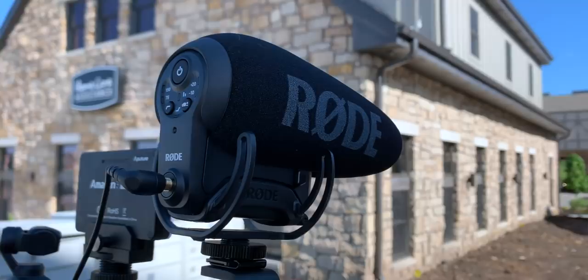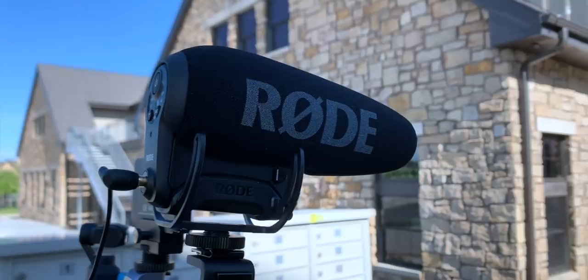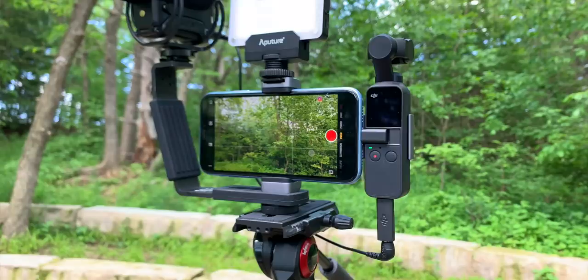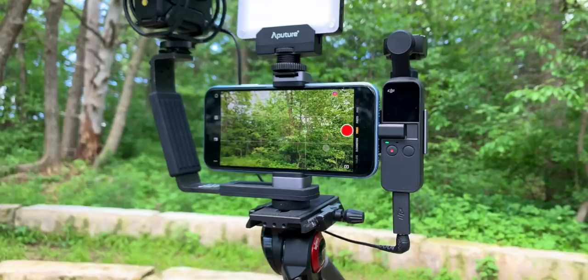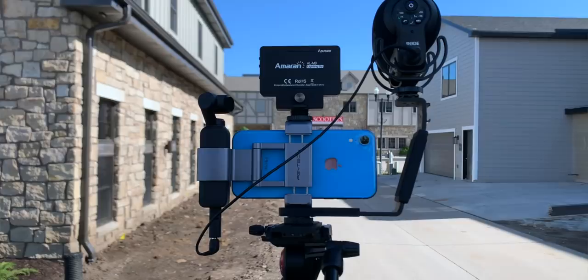The way I'm connecting this is using the official Osmo Pocket audio adapter - it's got a USB-C on one side and then the audio jack on the other, and no other accessories are needed. It works very well, and the sound is pretty decent for being out here.